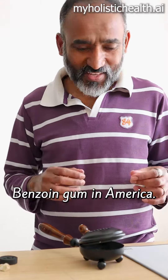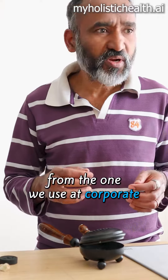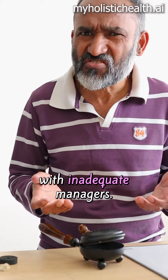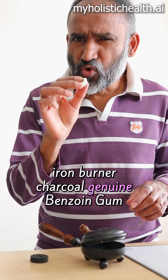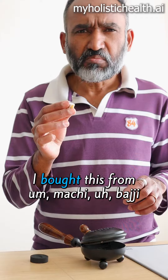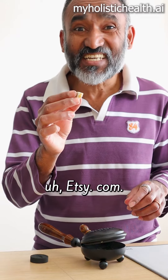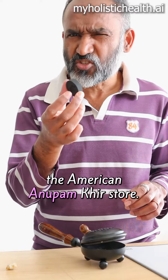Sombrani Benzoine gum in America. This is very different from the one we use at corporate with inadequate managers. Items required: iron burner, charcoal, genuine Benzoine gum Sombrani. I bought this from machibadji.com, and this one from the American Anupamkir store.